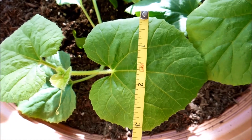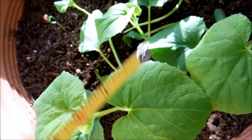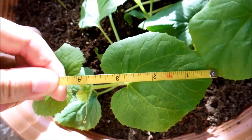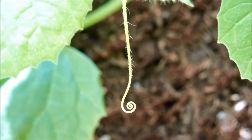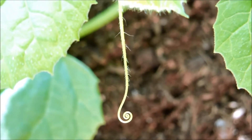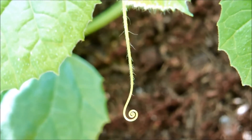The biggest leaf so far has a width of about 3.1 inches and maybe 3.3 inches long. This most dominant plant also has a tendril coming out — it was a little later than the other ones to form a tendril. I've noticed they kind of go sideways looking for something to grab onto, and as I showed yesterday they whip around looking for something to bind to.